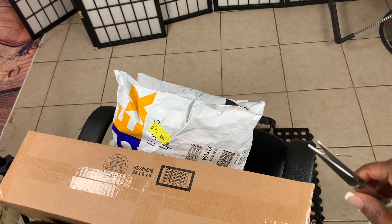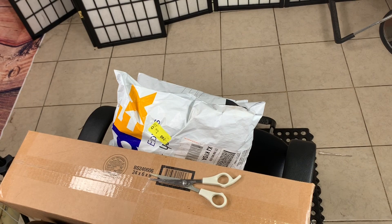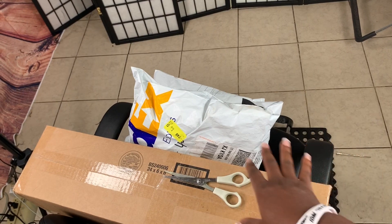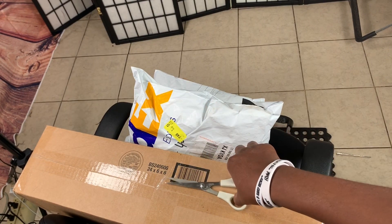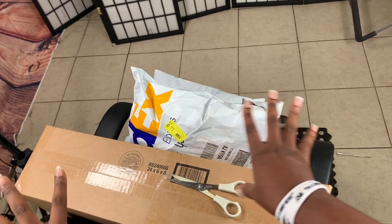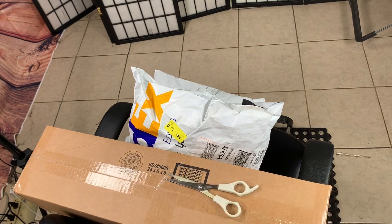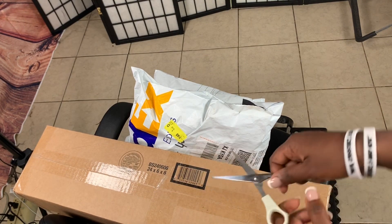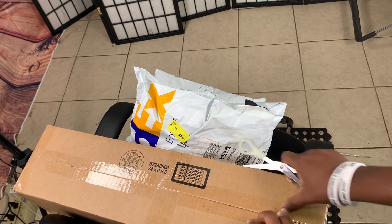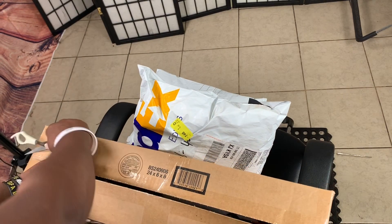Hello everyone, welcome and welcome back to my channel. This is our first unboxing video for 2019. For some reason nobody had sent me anything since the year started, so this is our first unboxing video. This is from Janet Collection, and there's another box underneath from Easy Braid. I'll go ahead and start opening and show you what we have — whatever I can link, I'll be linking in the description box.